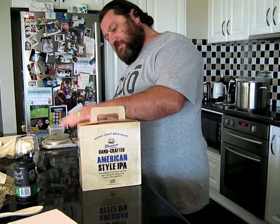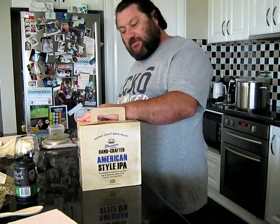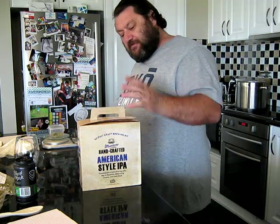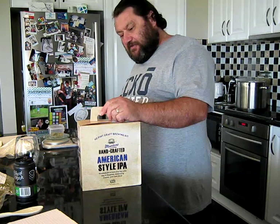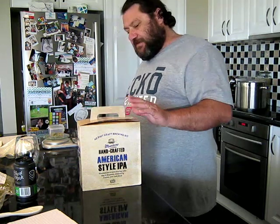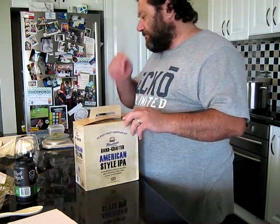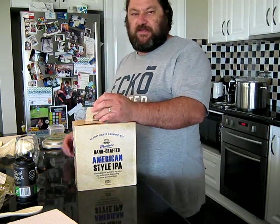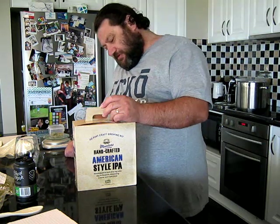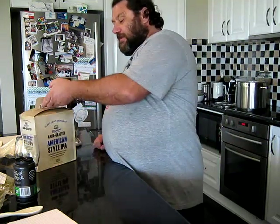I haven't used one of these kits before. These are fairly new in Australia — they're out of England. Muntins are a British brand, pretty much like the Pommie version of Coopers. These are kits that have just come out, so they're a little bit more developed than your standard canned brew. What has driven me to do this fellow is...